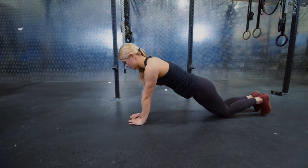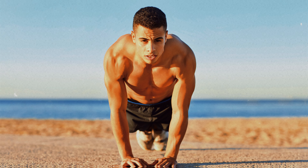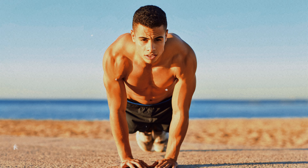Additionally, the knee raise adds an extra cardiovascular component, helping to improve overall fitness. The combination of strength and endurance makes this push-up a smart choice for those seeking quick results, offering up to three times more efficiency in less time than the traditional push-up.